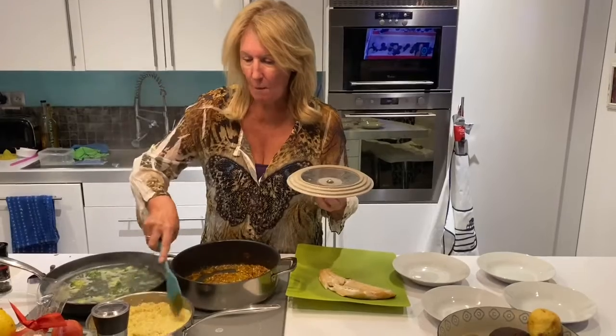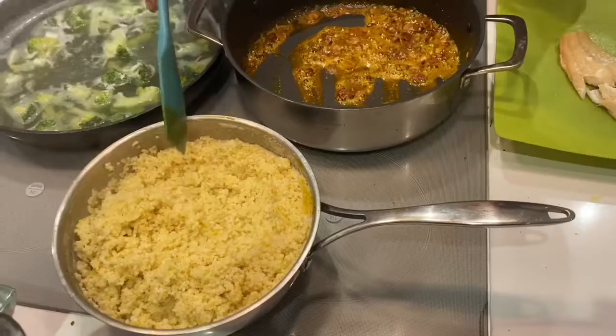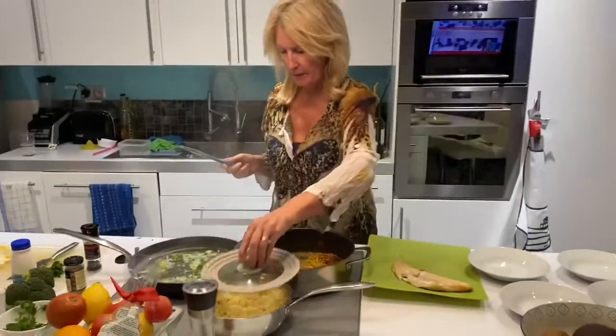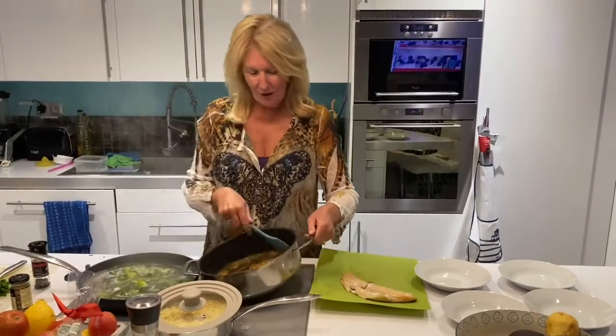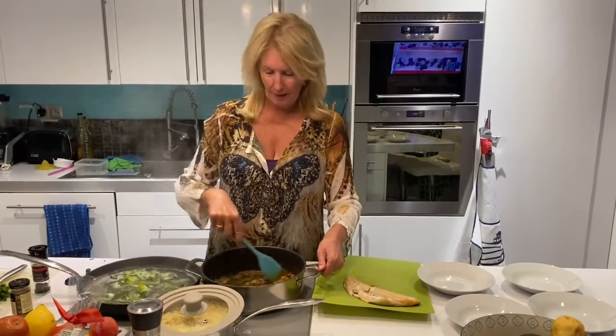If they haven't got rice, they've got millet. There it is if you want to have a closer look — that's just been boiled for five minutes to take up the water. They haven't got peas, they've got broccoli. But they have got some nice buttery, garlicky curry in there.